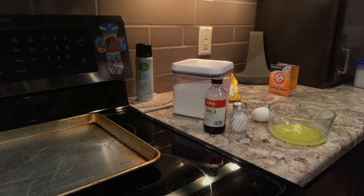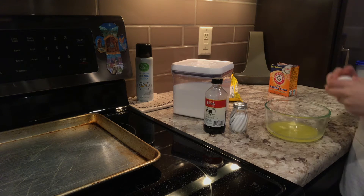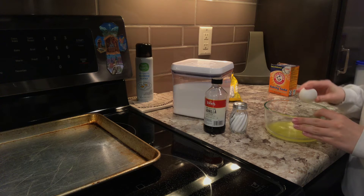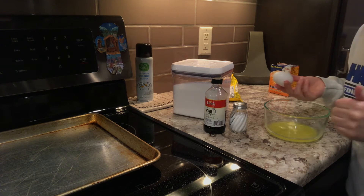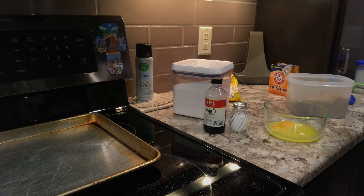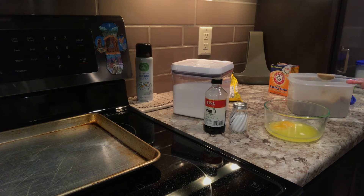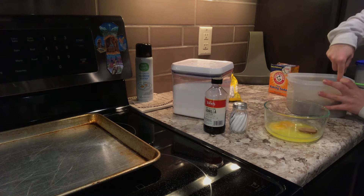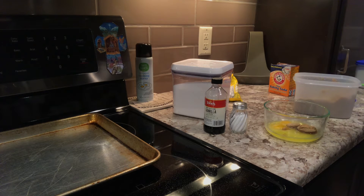Now you have your butter. You're going to want to grab one single egg and just put the egg yolk in. Next, put two tablespoons of packed brown sugar into your mixture. I only have a half tablespoon, so I'm just going to do four of those.